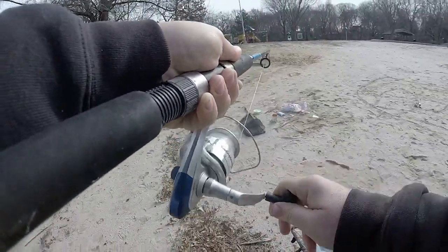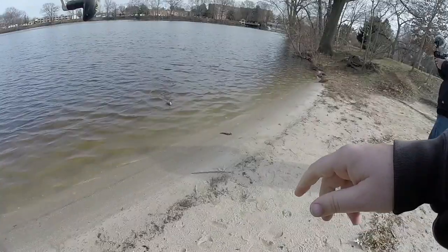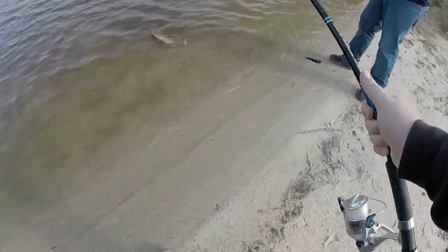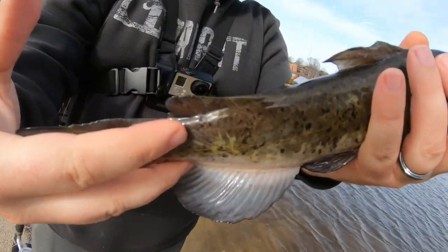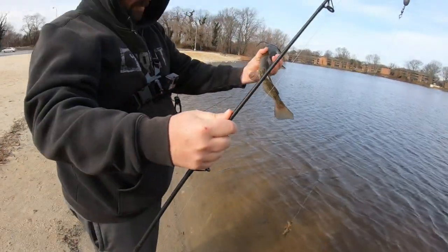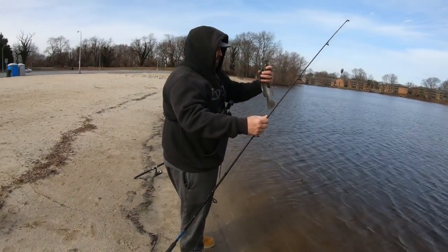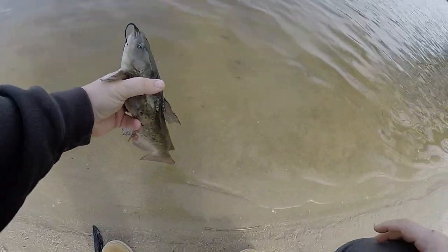Pretty sure I got one. He's not bad — first catfish of 2019 for 302 Fishing, baby! Look at the speckles on the back of the tail there. This is a normal mud cat. We do have channel cats in here too, and those are the ones we like to get because they're real good fighters. Oakster, do the honors — first catfish, 302 Fishing, baby!